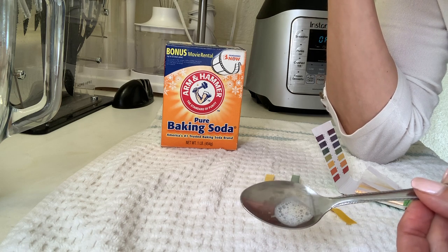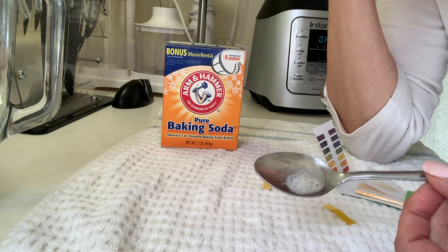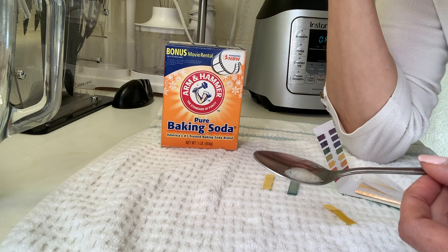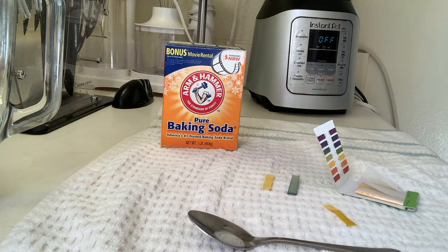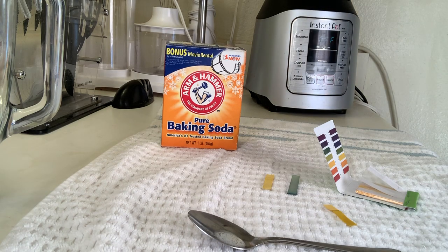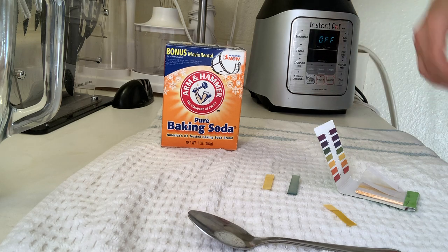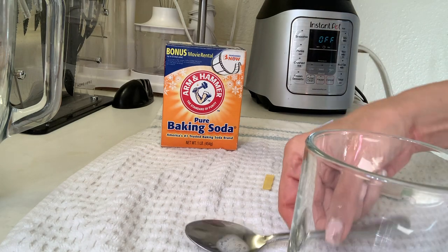The salt may have made my body more acidic again, so let me drink another cup of the same baking soda solution and see if I can get my body alkalized.